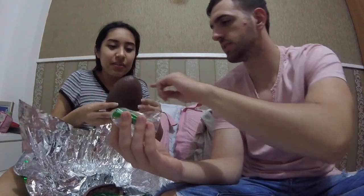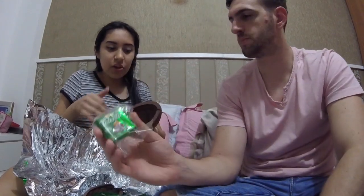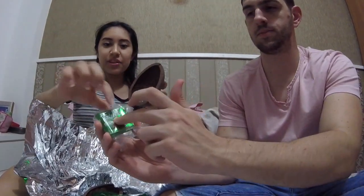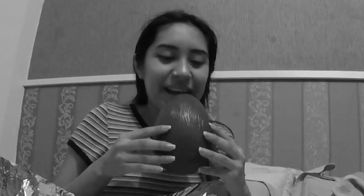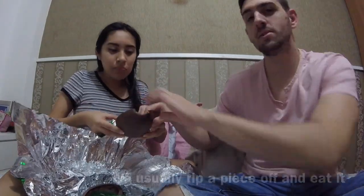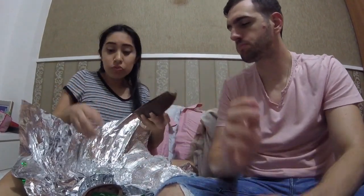I'm sweating so the chocolate's melting. The recheio — the filling — of the egg, the coating of the egg, is made out of castanhas, like nuts. Castanhas do Pará is a Brazil nut. I'm gonna bite it — it's my egg! So this is my first Brazilian Easter egg. We don't do this in America. It's better than I expected.